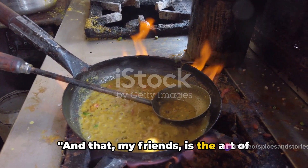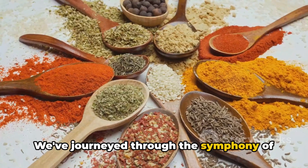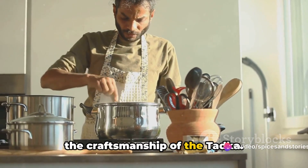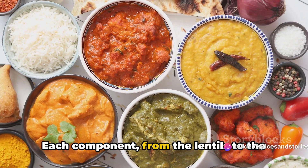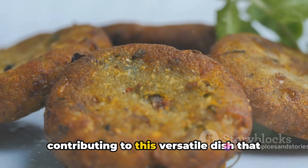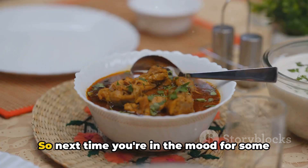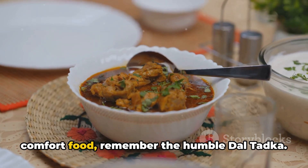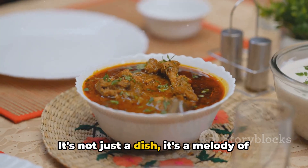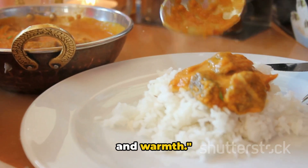And that, my friends, is the art of creating dal tadka. We've journeyed through the symphony of aromas, the traditional ingredients, and the craftsmanship of the tadka. Each component, from the lentils to the spices, tells a tale of its own, contributing to this versatile dish that can be tailored to your personal palate. So next time you're in the mood for some comfort food, remember the humble dal tadka. It's not just a dish, it's a melody of flavors that tells a story of tradition and warmth.